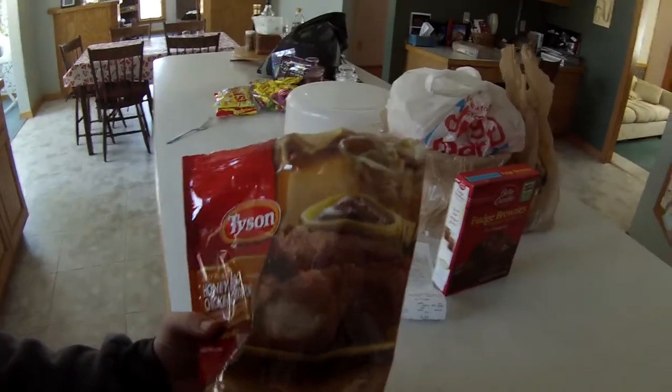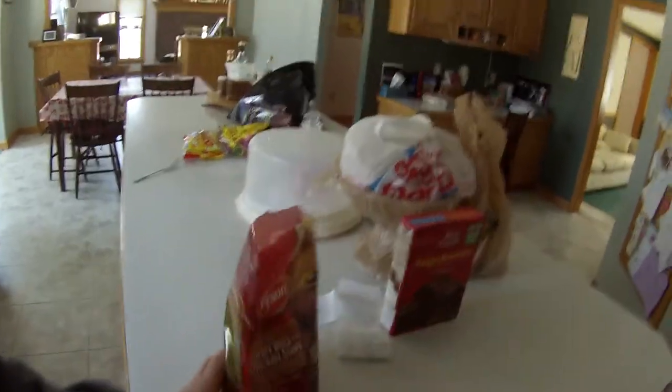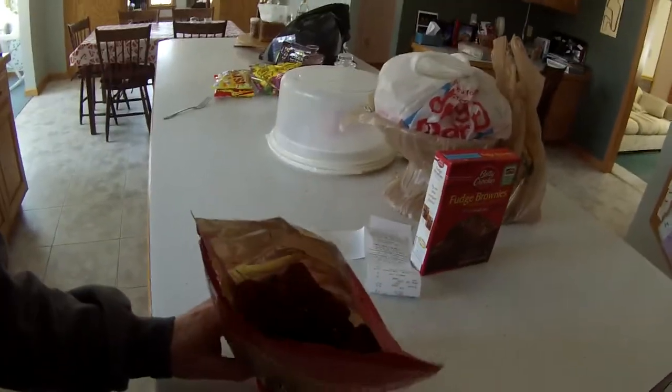And then I also have these honey BBQ chicken strips — basically just BBQ chicken frozen in the bag.